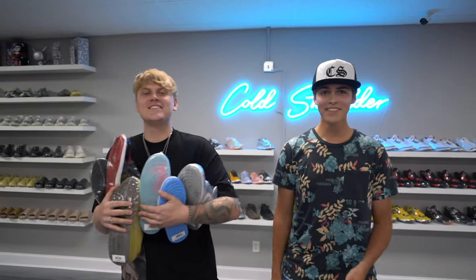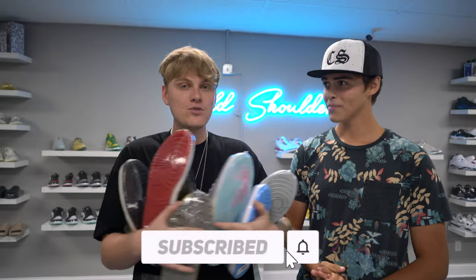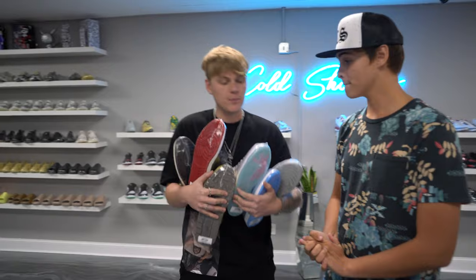Thanks y'all for watching. Thanks for watching — this is the end of the video, you made it, congrats. We appreciate the support — make sure you come by the shop to sell, buy, and trade. And I couldn't decide on these so I'm just gonna drip them all.